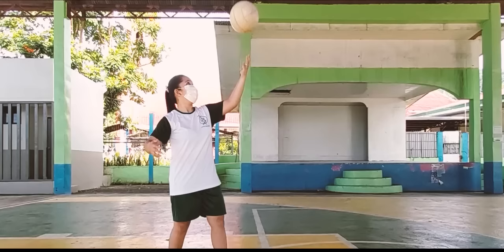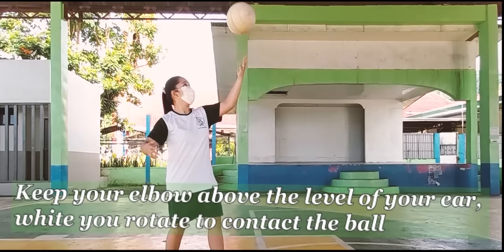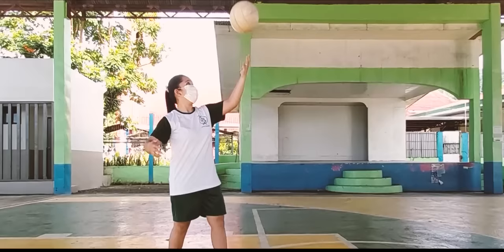To execute the overhand serve correctly, make sure to keep a rigid wrist, flat hand, and widespread, stiff fingers. Imagine giving a friend a high five, keeping your elbow above the level of your ear, while you rotate to contact the ball to travel over the net.